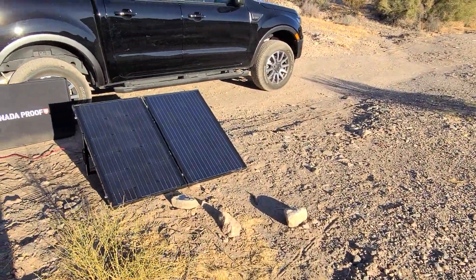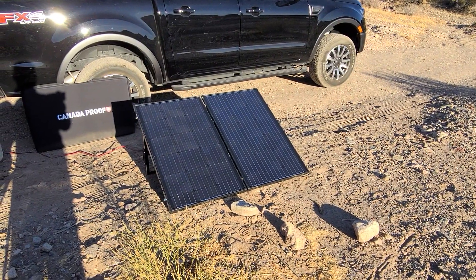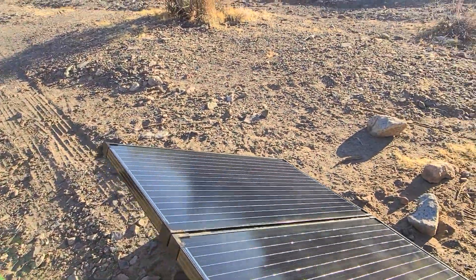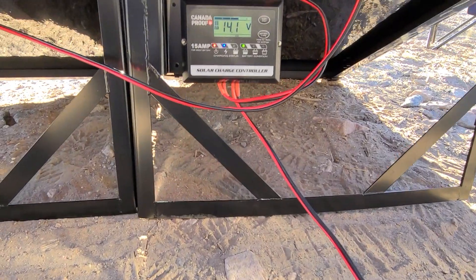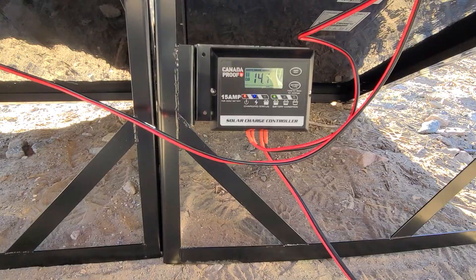Over here we did set up the solar panel. I don't know if I've done it right, but again it's just our test run. Under here it gives me the reading — someone can tell me what that means.